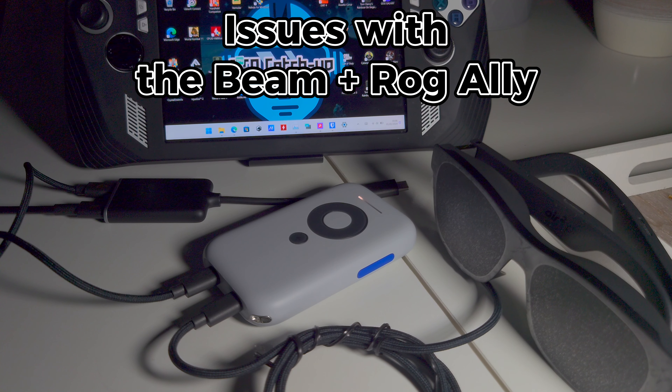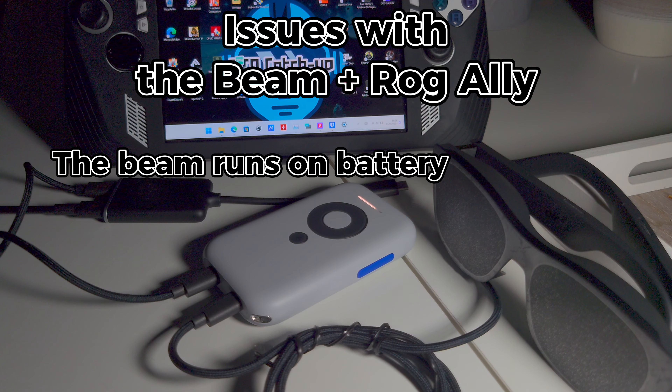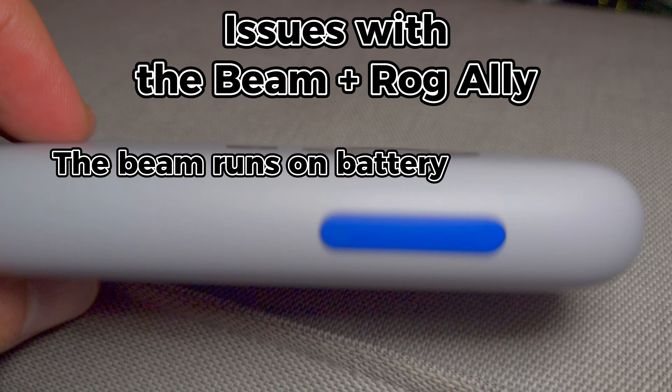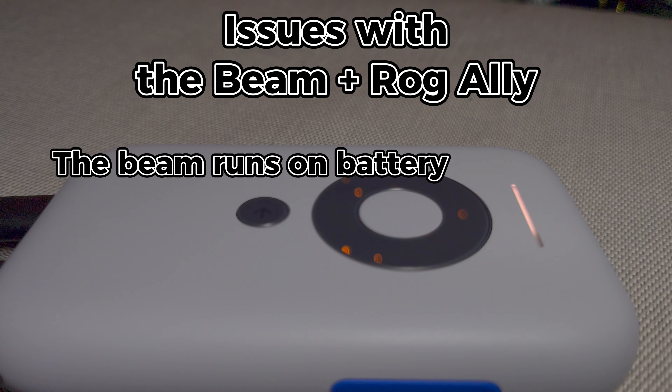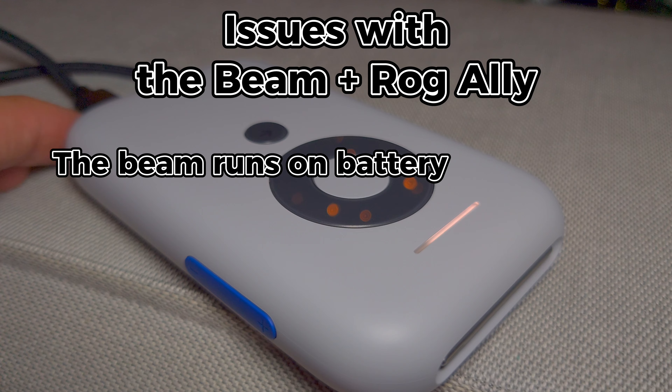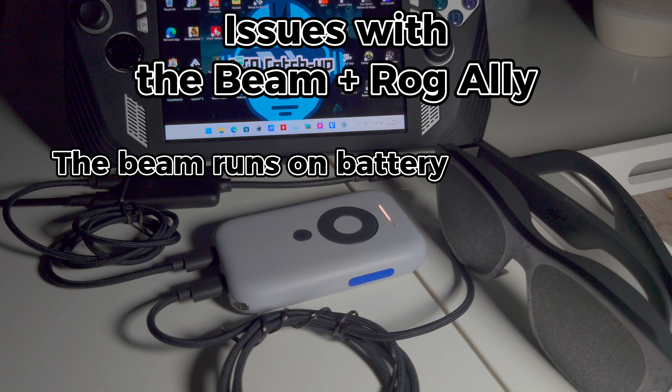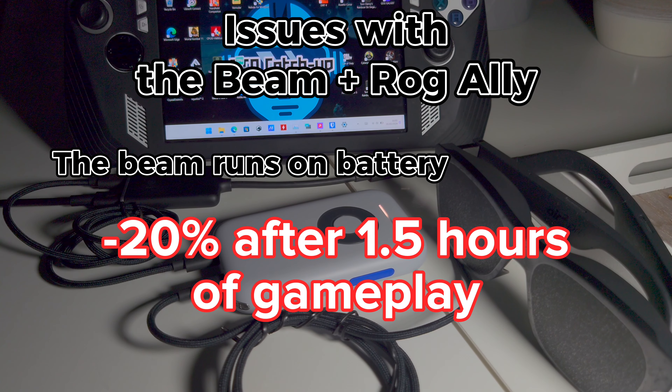The Beam runs on battery. Despite being connected to the Asus ROG Ally, given the limitations of the USB-C ports, the Beam will be using its own battery. This might be an issue if you want to play for extended periods. It would be nice if it could at least draw power from the USB-C port rather than its battery, but so far it can only charge when in standalone mode and not when being used as a second monitor. In terms of battery usage, I observed a 20% decrease after 1.5 hours of gameplay.